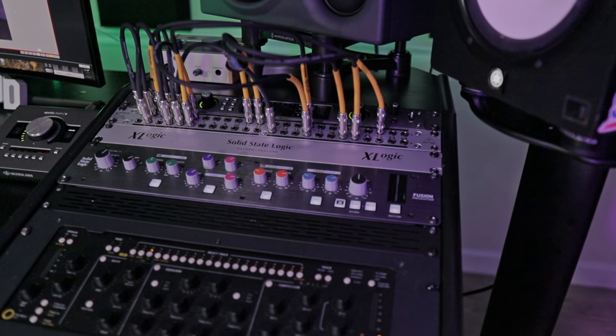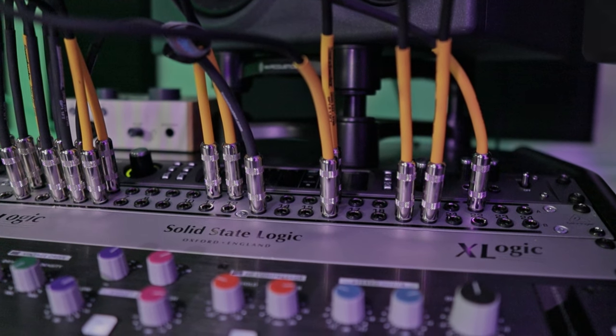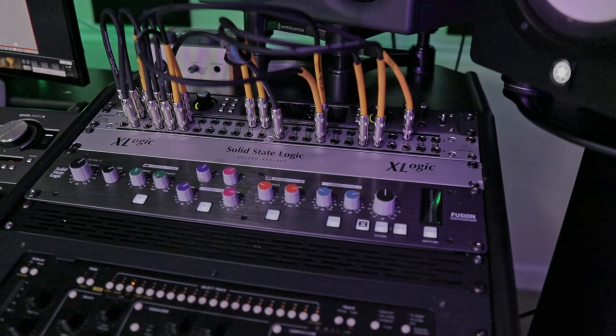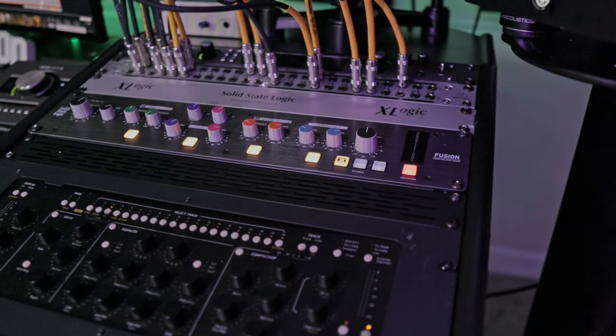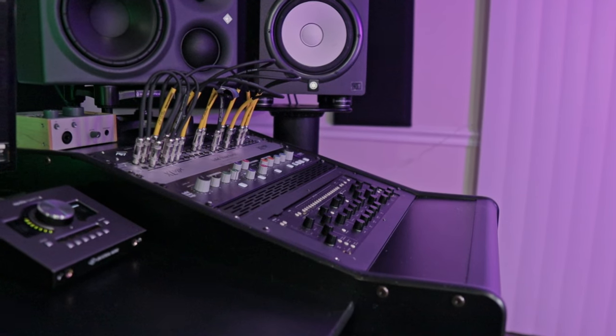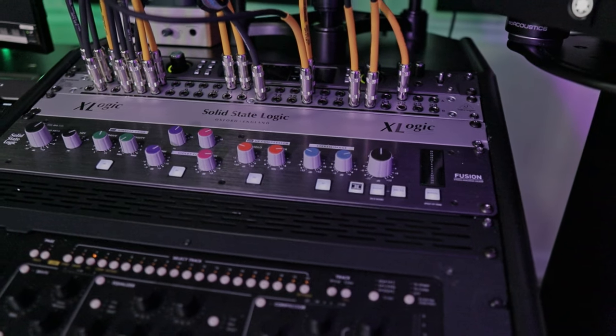I also got a patch bay so I can basically hook everything up to it. Instead of going into the back of the interface when I want to change connections — which I do consistently — I just use the patch bay to switch everything around super fast, right at the desk. Let me know in the comments if you want me to do a video on how to set up a patch bay. Honestly, this is my very first patch bay, and I was able to set it up very successfully. It's really not that hard, but let me know if you guys are having some issues.